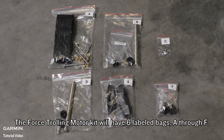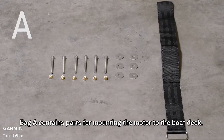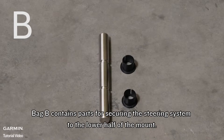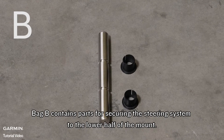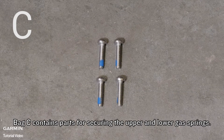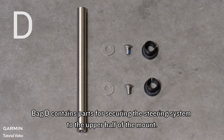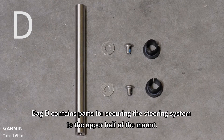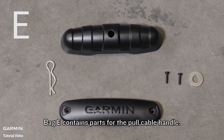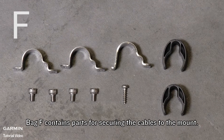The Force trolling motor kit will have six labeled bags A through F. Bag A contains parts for mounting the motor to the boat deck. Bag B contains parts for securing the steering system to the lower half of the mount. Bag C contains parts for securing the upper and lower gas springs. Bag D contains parts for securing the steering system to the upper half of the mount. Bag E contains parts for the pole cable handle. Bag F contains parts for securing the cables to the mount.